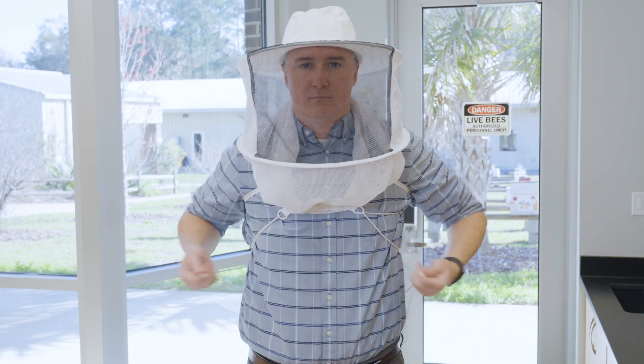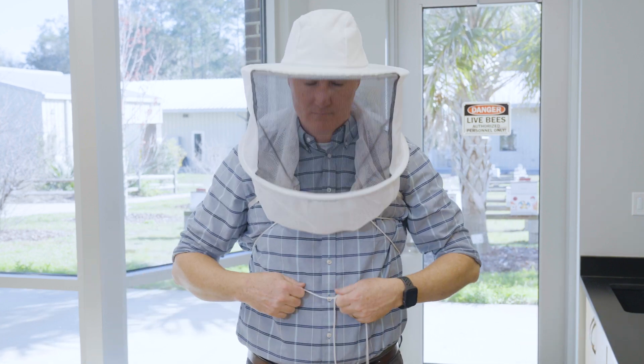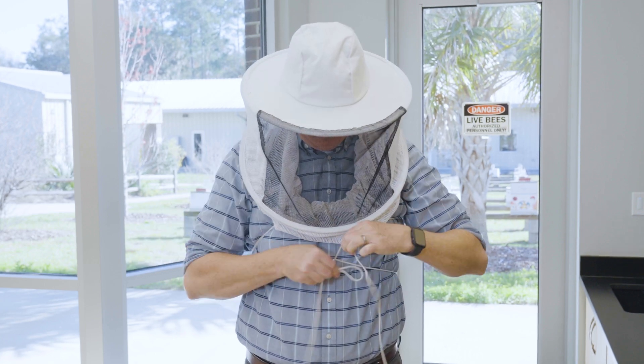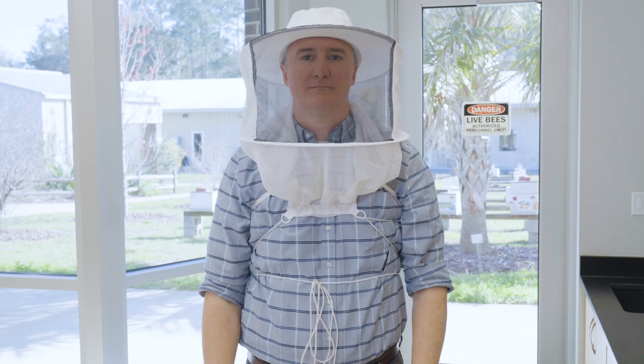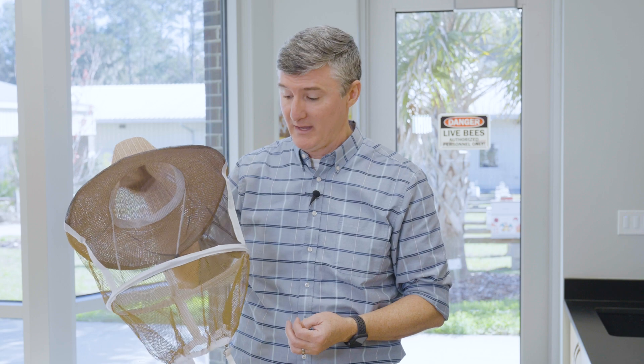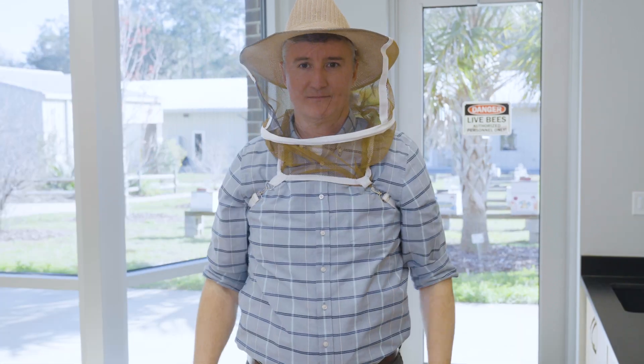Other iterations of the tie veil don't have strings at all — they rely on the elastic capacity of the bottom opening. When you put it over your head and use two arm-securing devices, much like the other veil, it pulls low and tight to your body without needing to tie it. A lot of people really like this style because it's convenient to keep in your car or with your beekeeping equipment. It's easy to throw on, easy to teach others to put on quickly, and the hat is incredibly ventilated to allow heat to escape while you're working with bees.